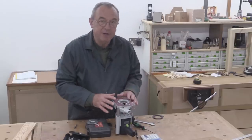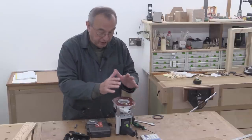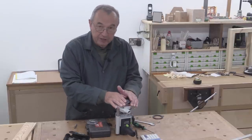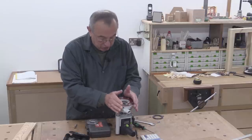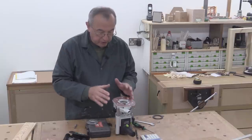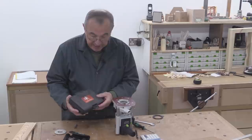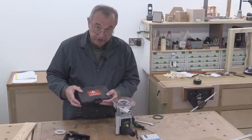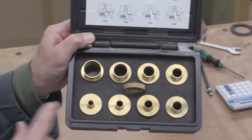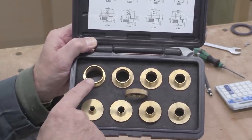I've been asked many, many times about how I go about guide bush work using my router. I've got the Festool OF-1010, this small, beautiful little router here, and in order to do guide bush work, I've got the UJK threaded guide bush set which came from Axminster.